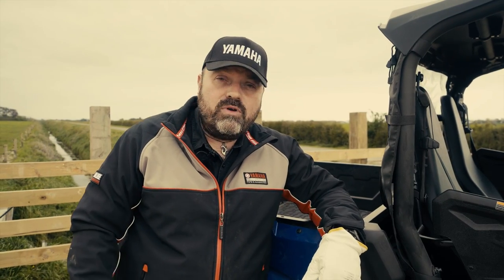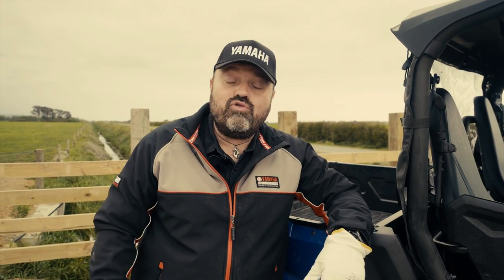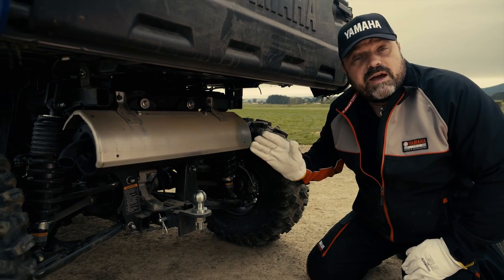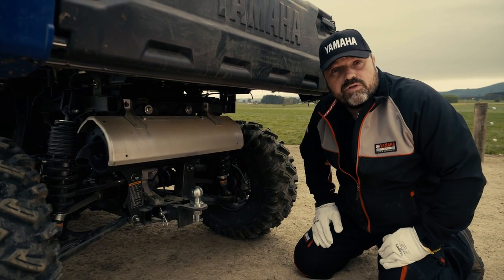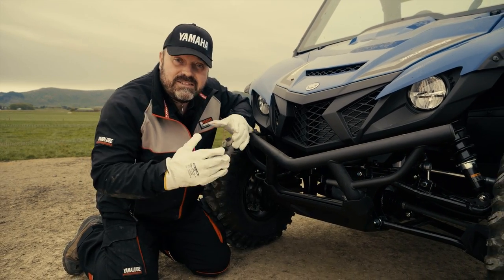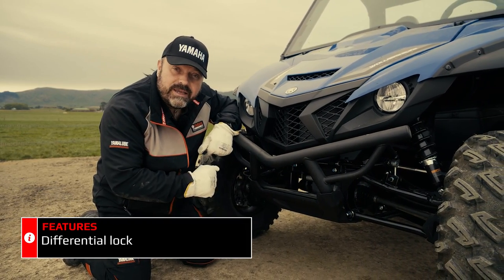As with the X2 and the X4, the Wolverine X2 Utility has automotive style engine mounts greatly reducing transmission of engine vibration into the chassis and the cabin, reducing driver fatigue and maximising comfort. Power is transmitted to the rear wheels via the final drive — permanent drive to both rear wheels all the time for maximum traction. Drive is transmitted to the front wheels via the front differential, which has differential gears making it easy to steer, but when you need maximum traction you can engage the diff lock.